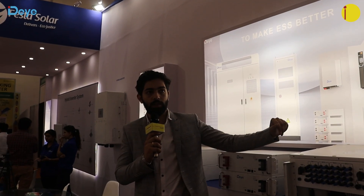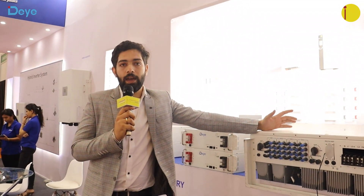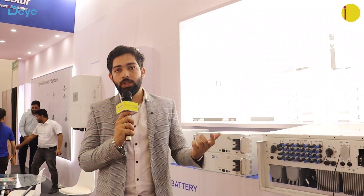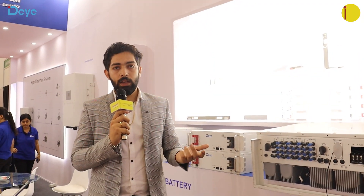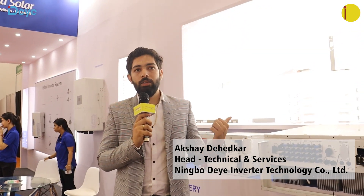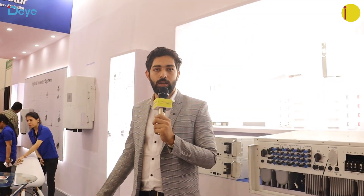A new solution we are working on is solar inverters integrated with EV charging. Since the EV market is growing very fast, in the future you will be able to charge your EV bikes and cars with solar power. Currently EVs take power from the grid, but with our solution you take power from solar and convert it directly for your batteries — meaning even if there is no grid, you can still charge your EVs.